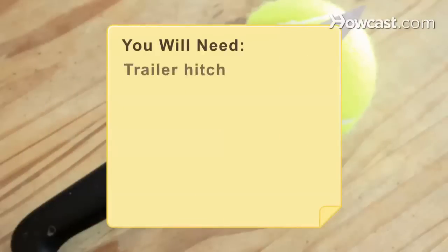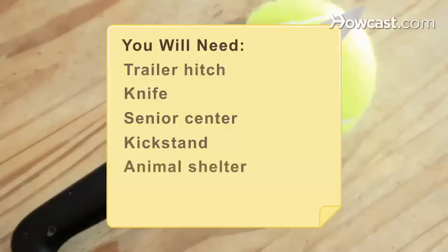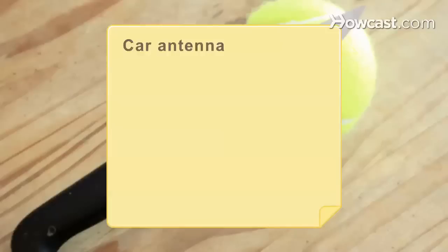You will need: a trailer hitch, a knife, a senior center, a kickstand, an animal shelter, a clothes dryer, a car antenna, and chairs and desks.